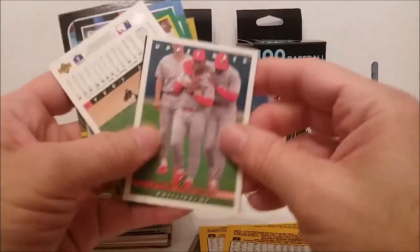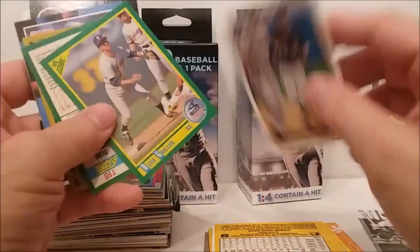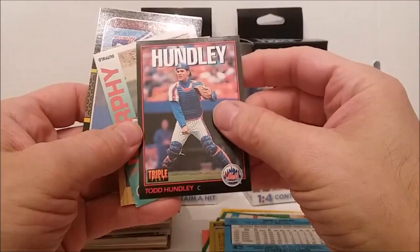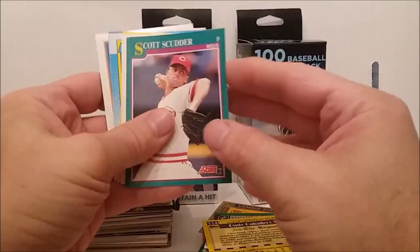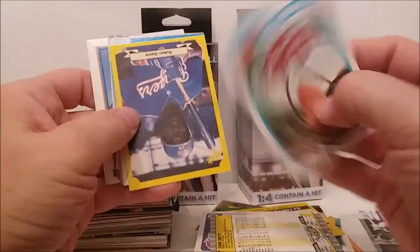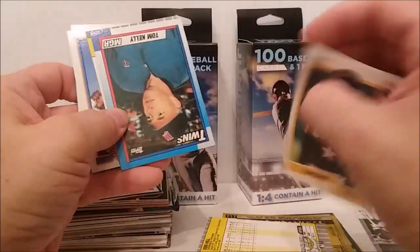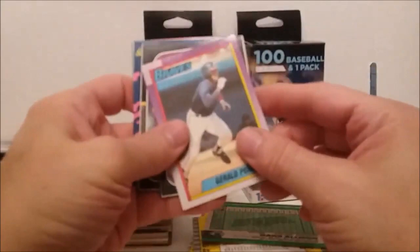That guy almost looked like Barry Bonds there for a second — Pittsburgh Pirates hat. Joey Cora, Gonzales, there's the old Triple Plays — Todd Hundley, Murphy, Dunston, Acker. Ryan Sandburg in that one. I've got them upside down, so if you want to see these the right way just turn your phone or computer upside down — phone might be easy, the computer might be a little bit tougher. Eddie Murray, Vince Coleman, Von Hayes.